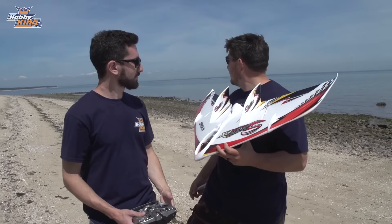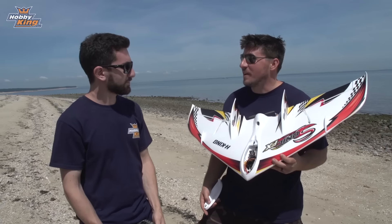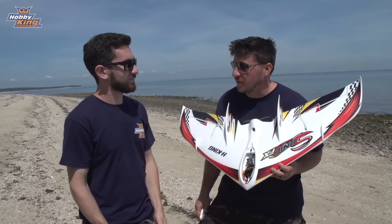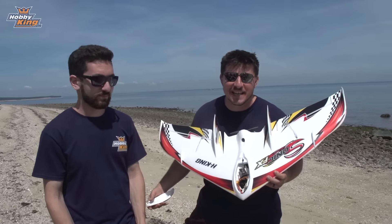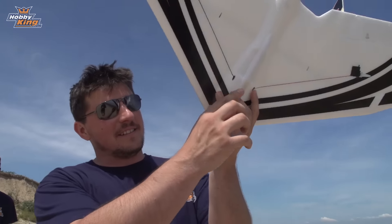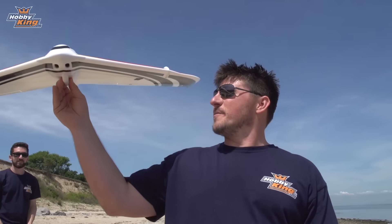We couldn't ask for a more perfect day here in New York — the weather is gorgeous, hardly any wind, and the ocean on the north shore of Long Island looks great. Beautiful setting, great plane. The best way to launch is hand launch; they give you a nice little place to put your fingers. We just test-flew the maiden and now we're going to fly it for you guys.